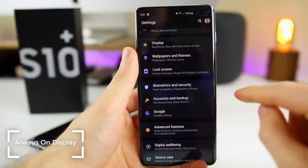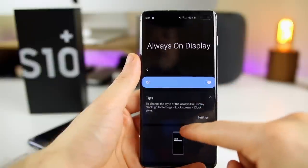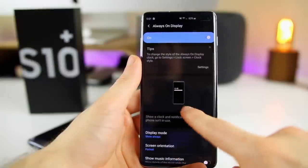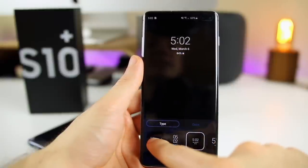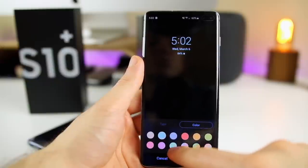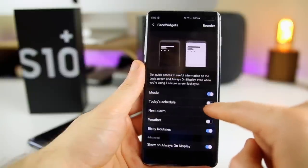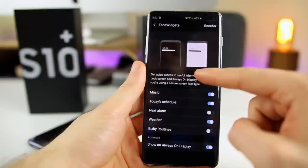The next thing you want to do is set up the Always On Display. Go to Settings, then Lock Screen, and you'll see Always On Display right there — toggle it on. If you tap on it, you have a display mode option; I have mine set to Show Always, though you can do Tap to Show or Show as Scheduled. You can also show music information. There's a tip to change the clock style — I have mine set to the first option. You can also change the color to peach, green, blue, whatever you like. Set up face widgets too: today's schedule, next alarm, and weather will all show on your Always On Display.